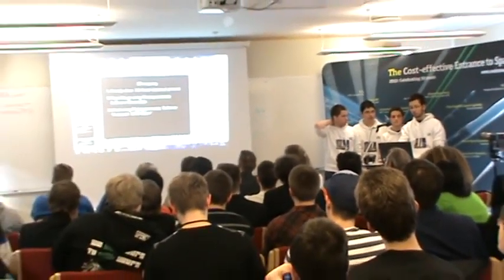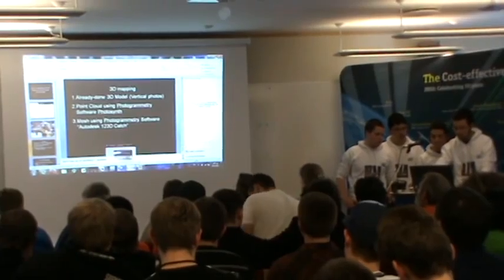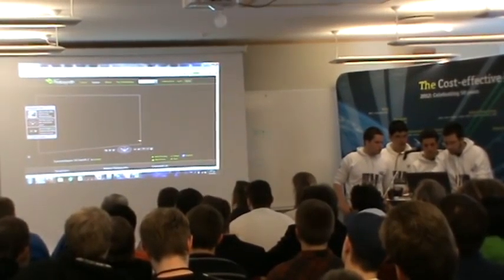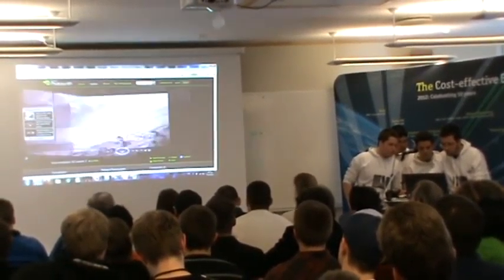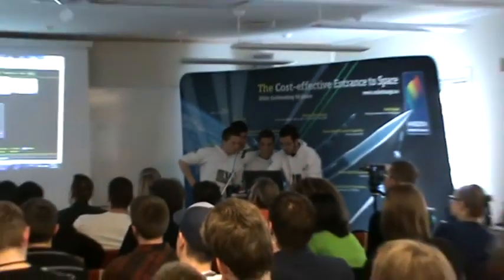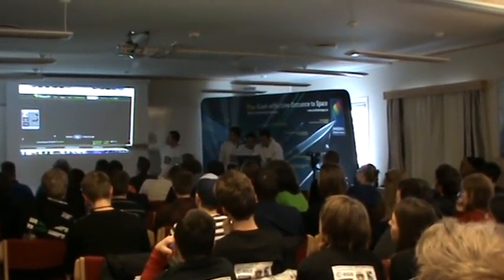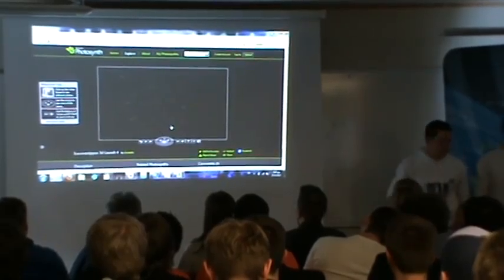The second method to make the 3D model was something we used for the first time the previous night — creating a point cloud using software for the scene. Here you can see an example. This is the top of the mountain area, and this is the point cloud we created. These are the photos we combined, and that's the point cloud representing the mountain.